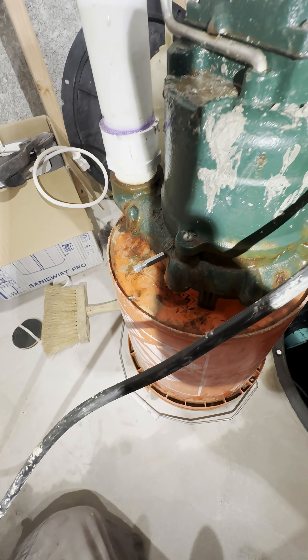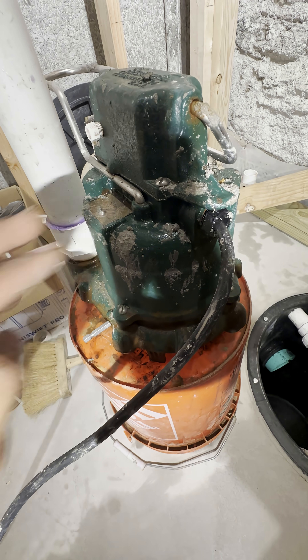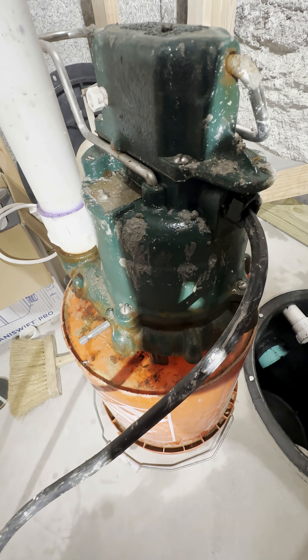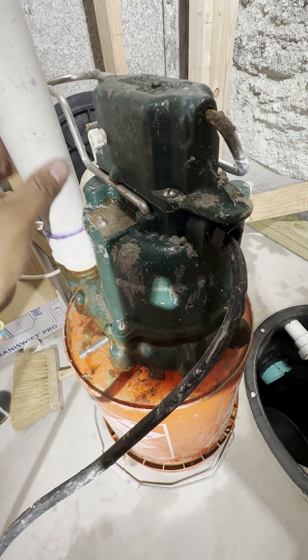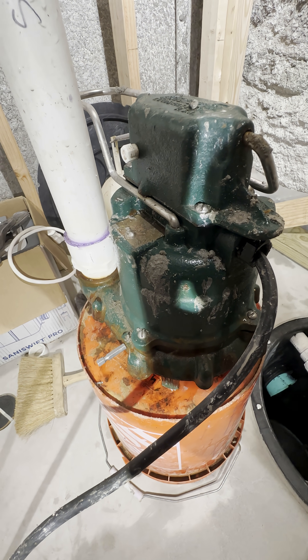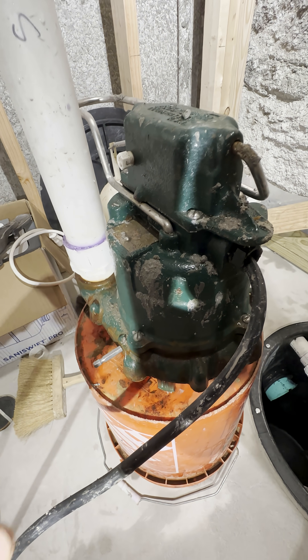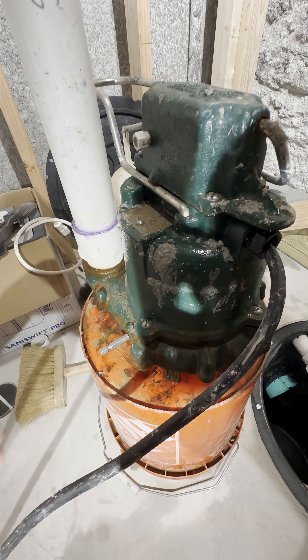In the event of that weep hole being sealed, these pumps are not self-priming. What that means is that if you have air in the system, this pump is not going to be able to pump water out — it's just going to be working and working but not pumping water out.